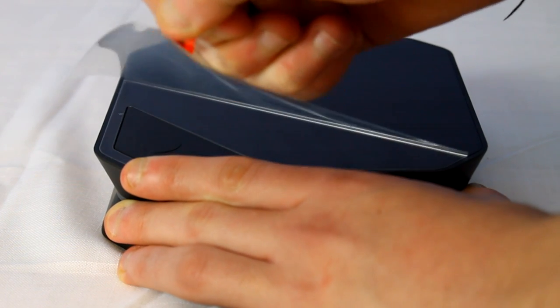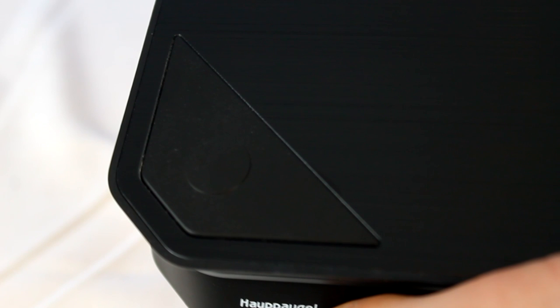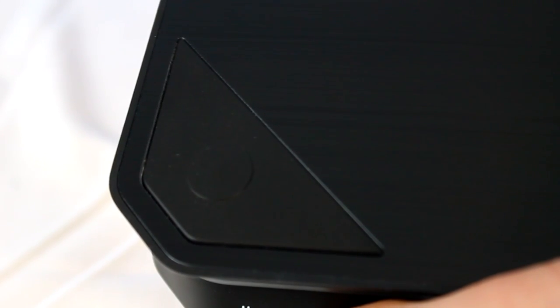Straight out of the box, you have this nice little packaging on top of the HTPVR2 protector. We have this super sexy brushed effect on top, which is kind of like a matte black finish. And this button right here is to record and stop recording. But I have noticed a little bit of lag time from when you click it and when you actually start recording, so it's probably faster to click the program itself on your computer.